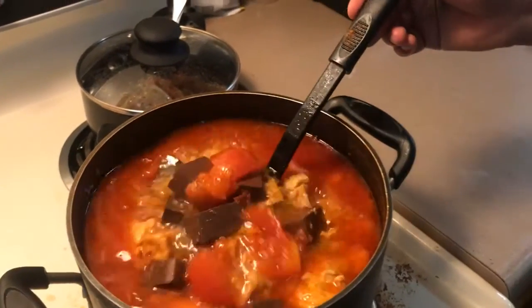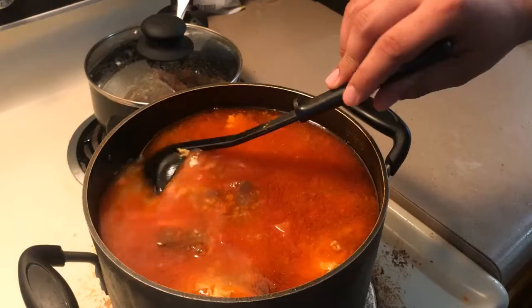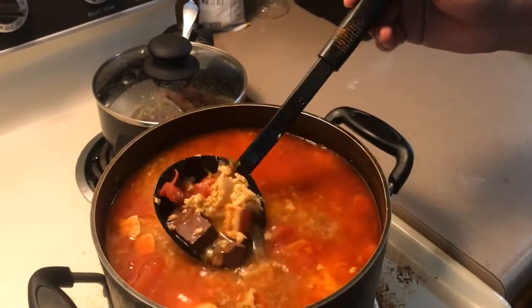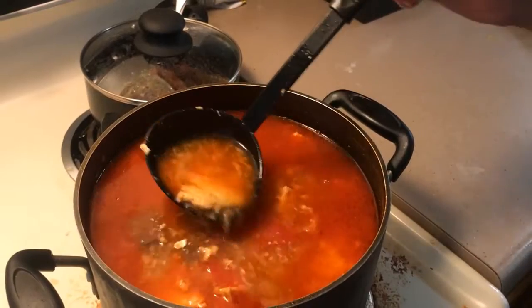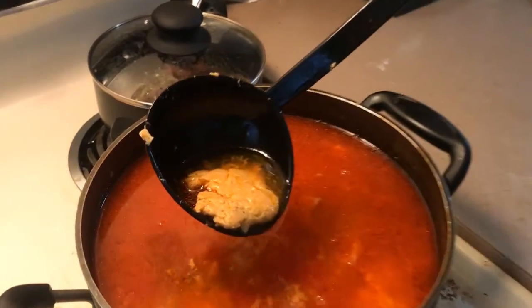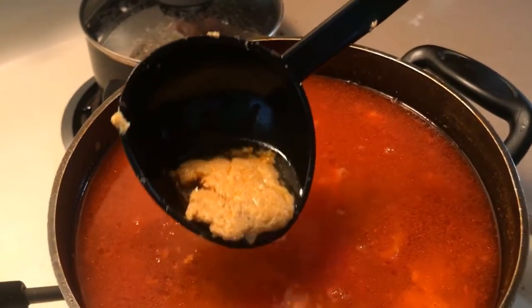That's actually not too bad — it tastes good, and it's good for digestion. And then this is kind of like a shrimp cake, mixed with eggs in it.